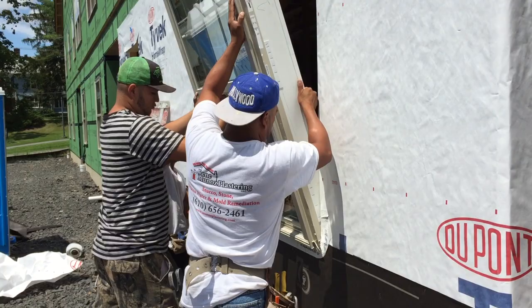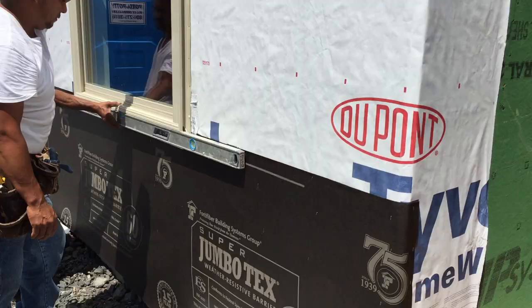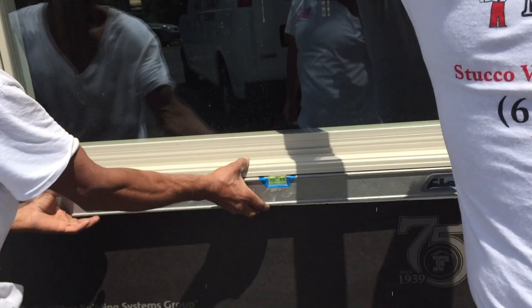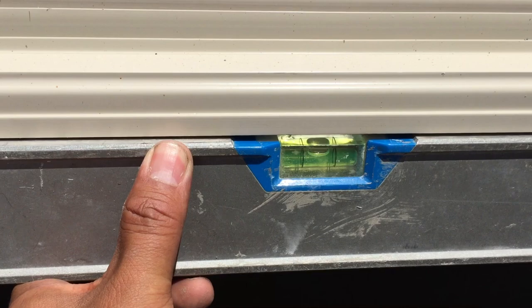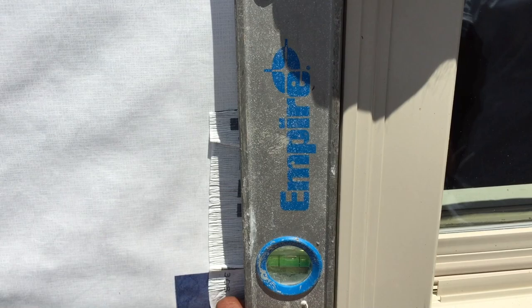The guys are installing the window now. What we have to do is make sure that it's actually plumb and level. We already set the window, so now we have to make sure it's actually level — and as you can tell, it's 100% level. We also check if it's plumb. If it's not quite plumb, we just have to lift it a little bit and push it up from this side, and that will keep it straight.